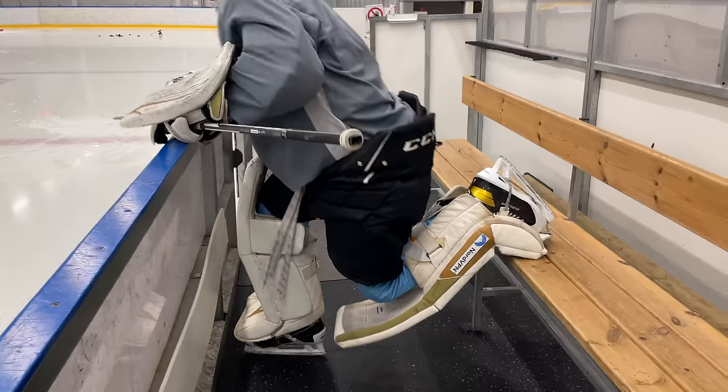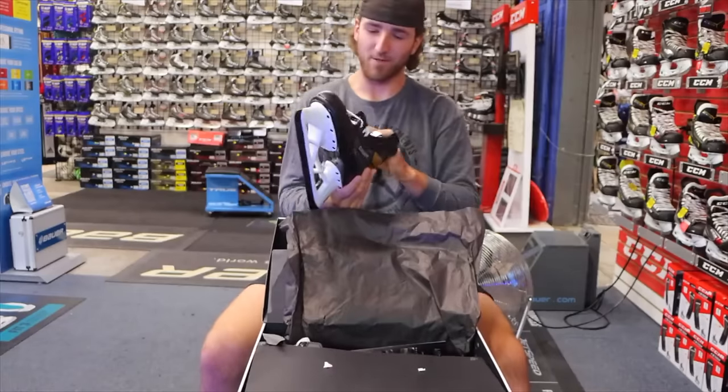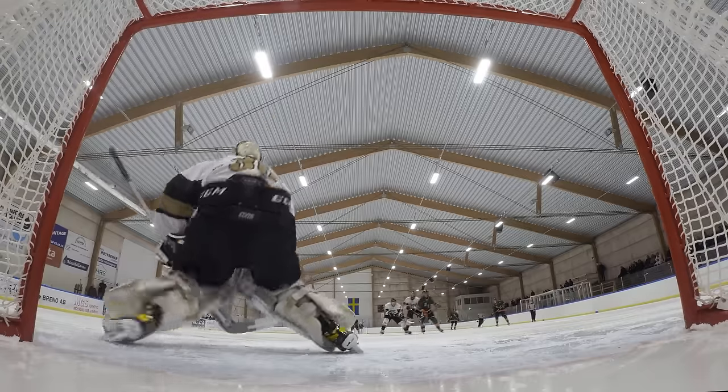Last year I shared my 10 goalie hacks that I thought every goalie needed to know, and today I want to share 10 more with you — from how to skate, how to warm up properly, to style tips, how to become more consistent. These are my 10 absolutely must-know goalie hacks. Let's begin.